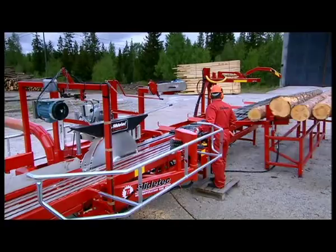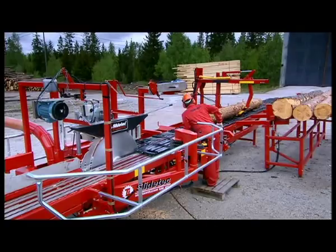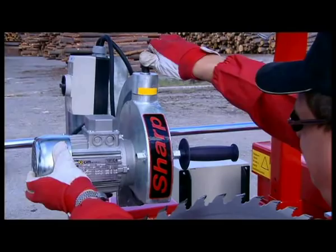SlideTech is furnished with a sharpening machine of our own design, which is good for satellite or carbide tips. It is easy to use and easy to understand. Also, models of storage room sharpening machines and tools are available.